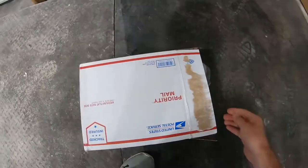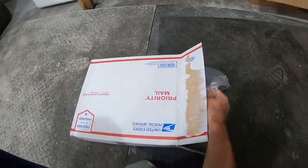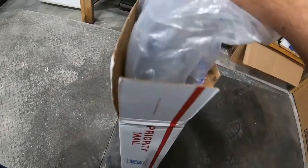So today I got an easy interior upgrade. We're going to do some knee bolsters and knee pads. Let's take a look at what I got. I picked up some new — or used — knee bolsters on eBay.